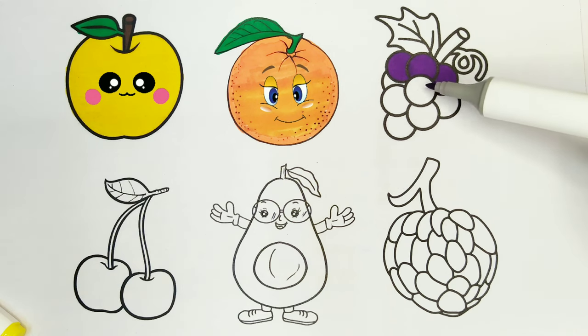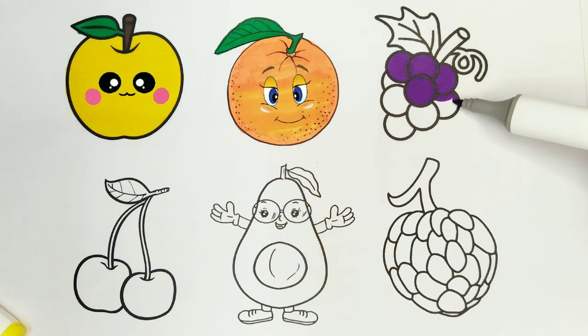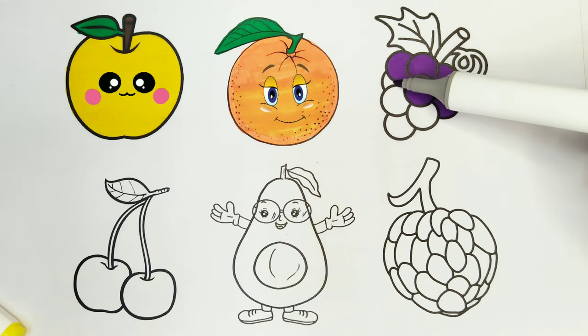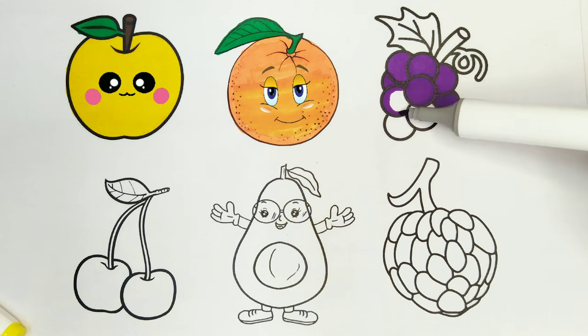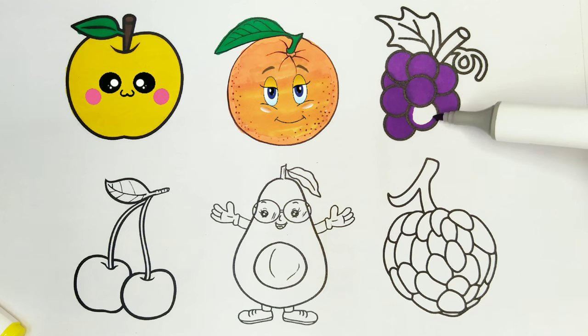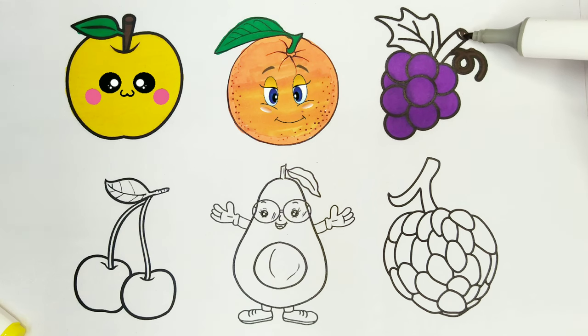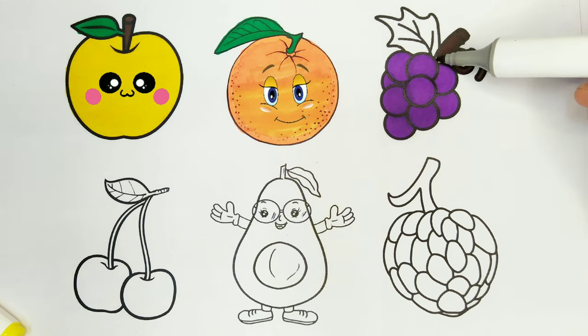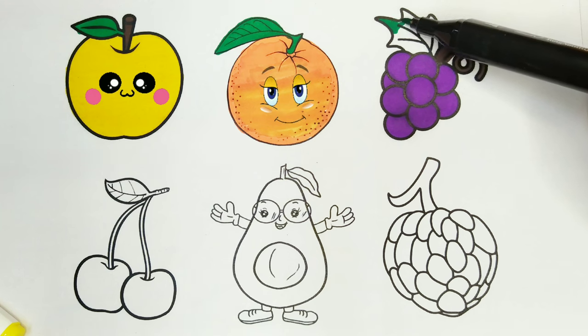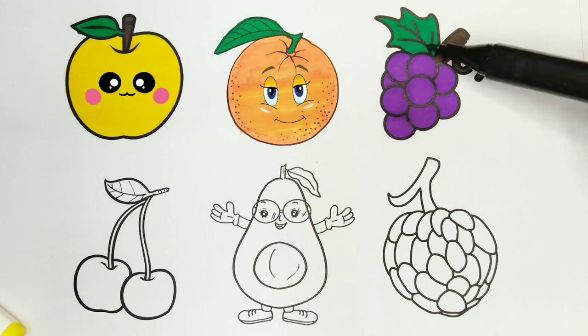I am coloring the grapes. Purple color. Coloring and drawing is so much fun. I am coloring the stalk. Brown color. Green color. I am coloring the leaf. Green color. This is so satisfying.